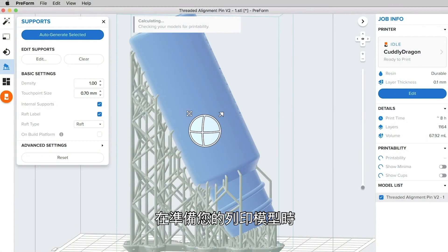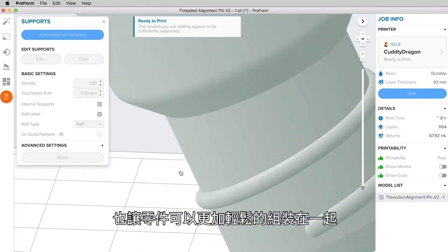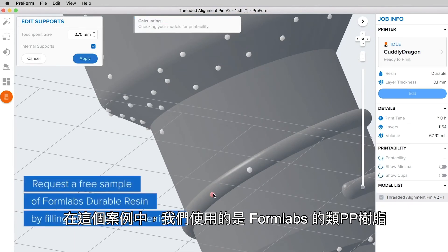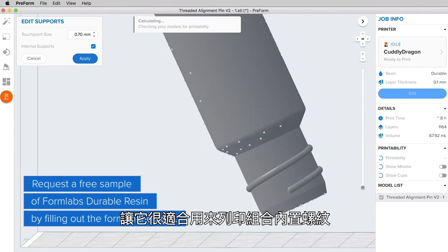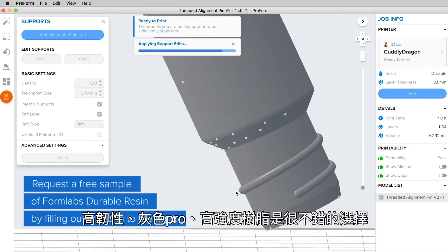When preparing your models for printing, it's important to minimize support structures on any threaded surfaces. This will ensure that your geometry is accurate and that parts will come together easily without extra finishing work. In this case, we are using Formlabs Durable Resin as our material. The low surface friction of Durable Resin makes it a good fit for printing parts with threaded features built in.